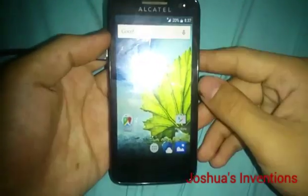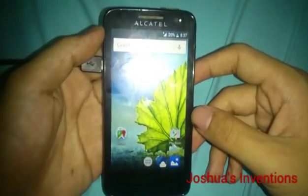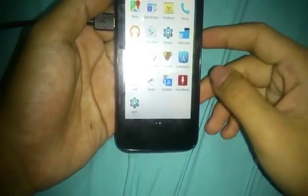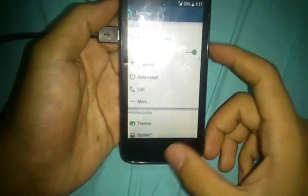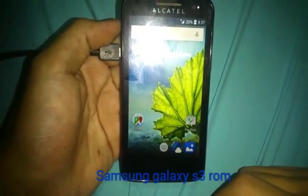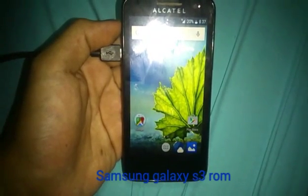Today we're going to show you the Alcatel One Touch Solera 5021E, running Android 5.0 Lollipop with a custom ROM. This device is very cheap and we're going to install the Samsung Galaxy S3 custom ROM on this Alcatel One Touch Solera.